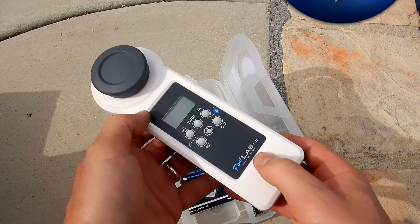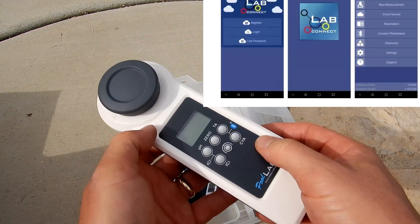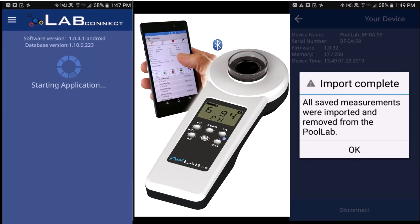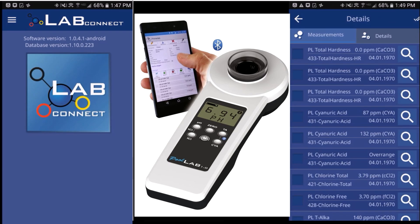The PoolLab 1.0 is also Bluetooth compatible, so you're able to send your testing results over to your phone or device. This is great if you're in the service industry and want to save and email readings to your clients. The LabConnect app is very user friendly — once you install it, it will connect directly to the PoolLab 1.0.